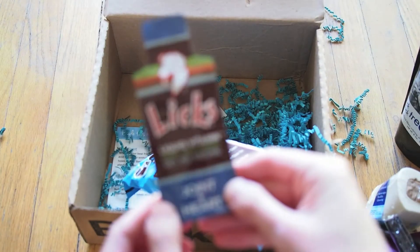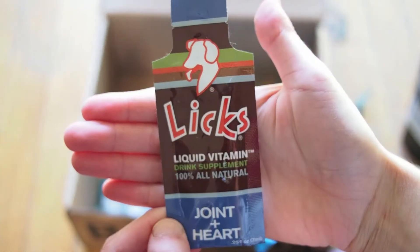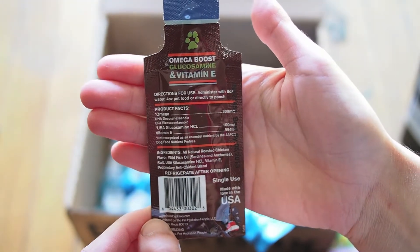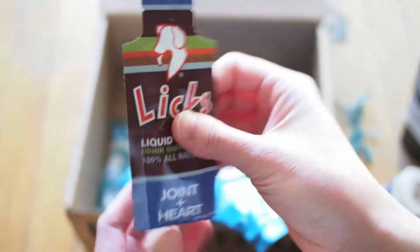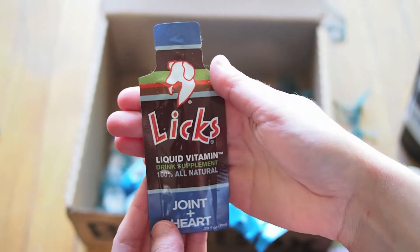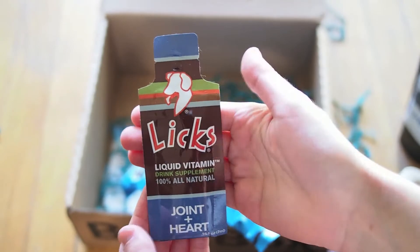This looks like a sample of Lix liquid vitamin drink supplement — 100% all-natural, joint and heart support. Administer with eight ounces of water, four ounces of pet food, or directly to the pooch. So it looks like an additive supplement you can add to your dog's food bowl or water bowl for some extra vitamins, similar to something like Emergen-C that we would take as adults.